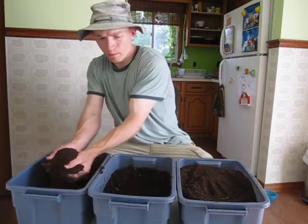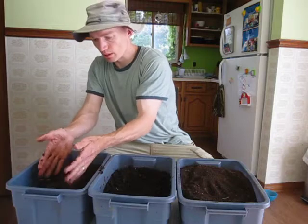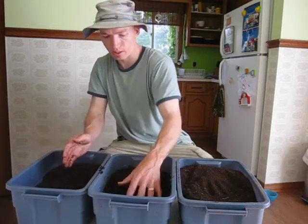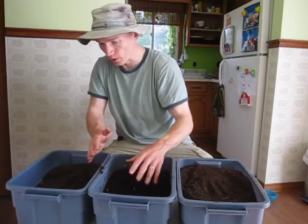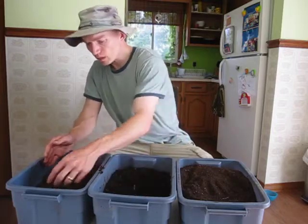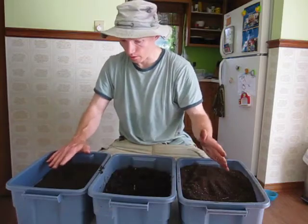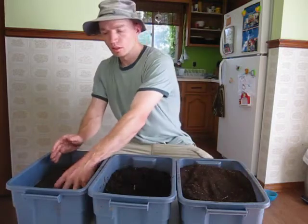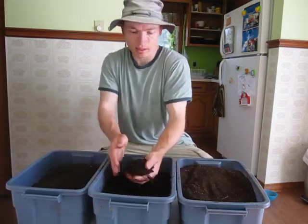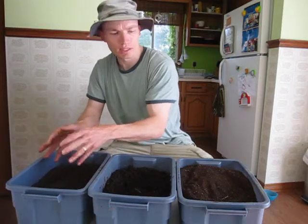It's also quite a bit drier — this came right out of the system, was screened, and was just like this, whereas the Worm Factory one had to sit for a few months. One of the qualities that are definitely consistent amongst these three is dark color, somewhat crumbly — whether it's a bit sticky or not, it's still sort of crumbly — and that nice earthy smell.